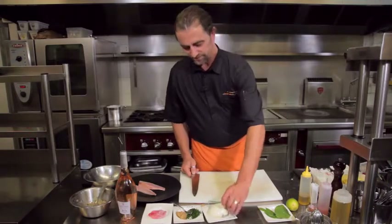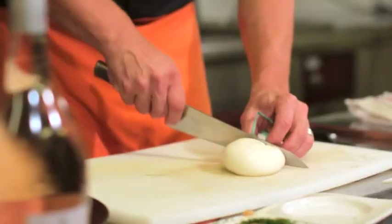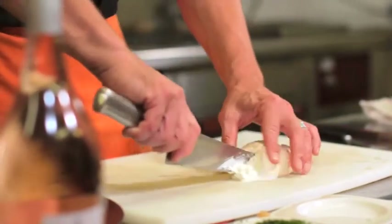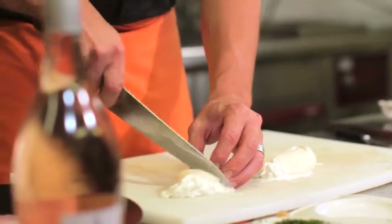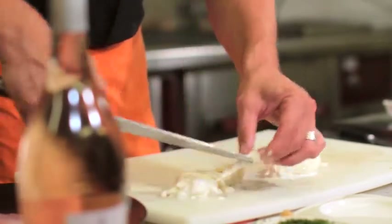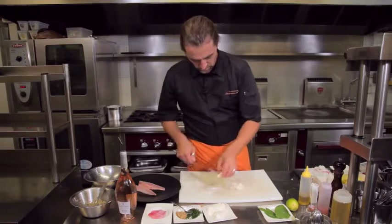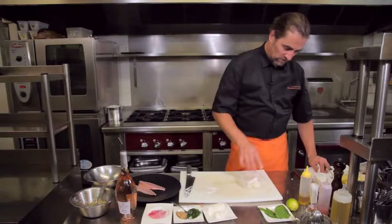Nous allons couper la burrata. Quelques morceaux suffisent pour essayer de rassembler le crémeux, puisque l'intérêt de la burrata, c'est le crémeux qui est à l'intérieur, contrairement à la mozzarella. La burrata juste dans l'huile d'olive. On va essayer de garder le plus nature possible — donc huile d'olive, sel, poivre.